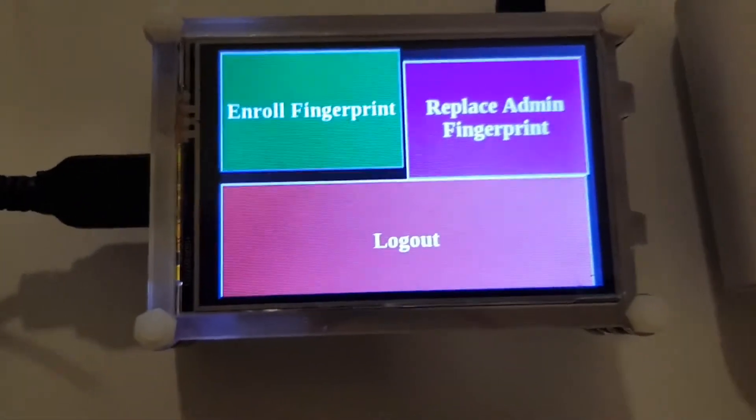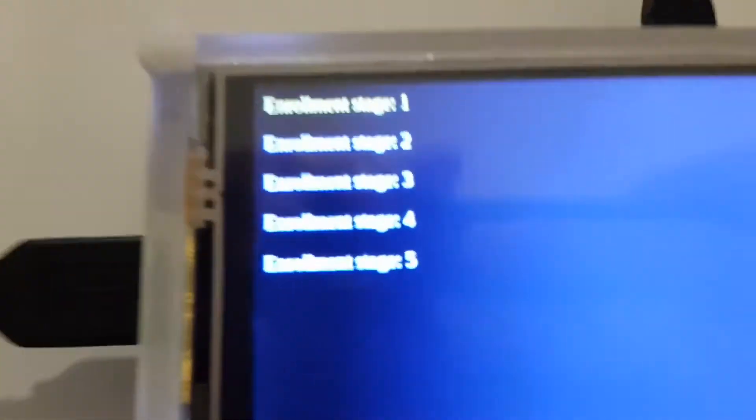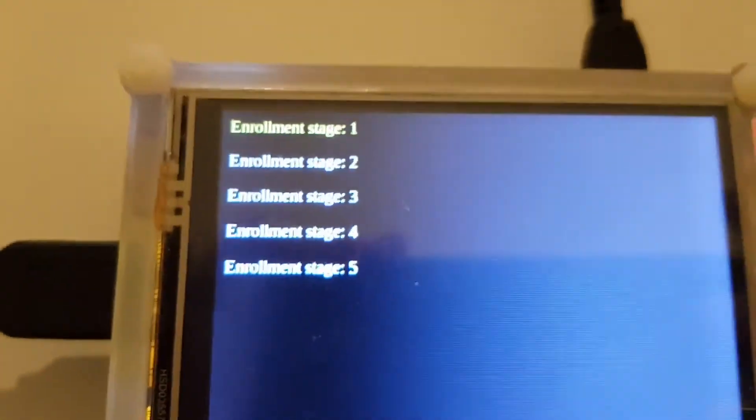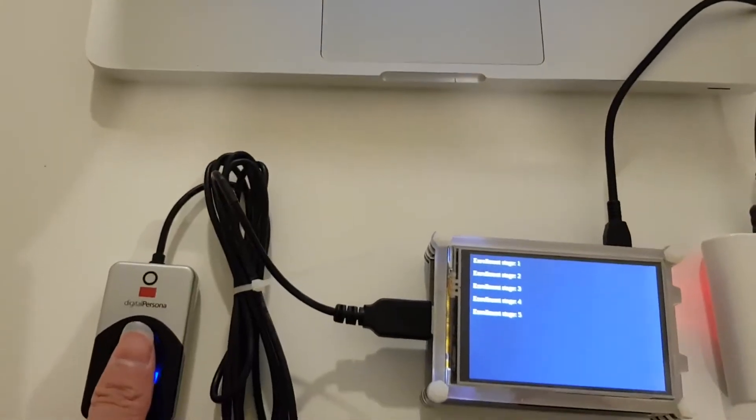The admin dashboard will be loaded up. I'll click on Enroll Fingerprint. There are five enrollment stages — this is listed in the DigitalPersona's documentation, so I'm not the one who set it to enroll five times. Anyway, I'm going to enroll it.